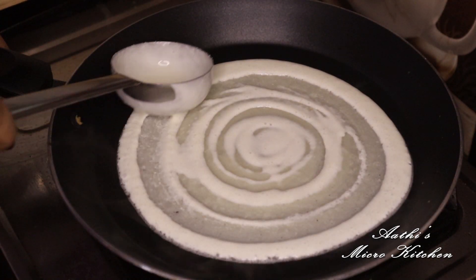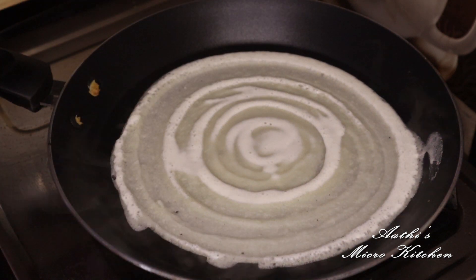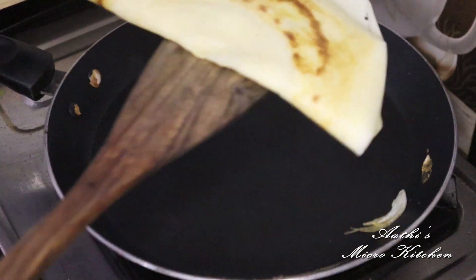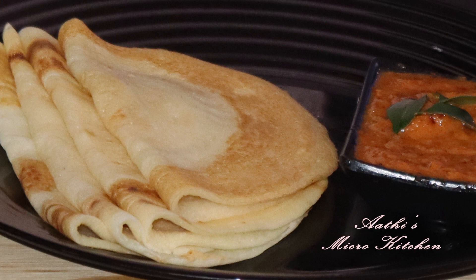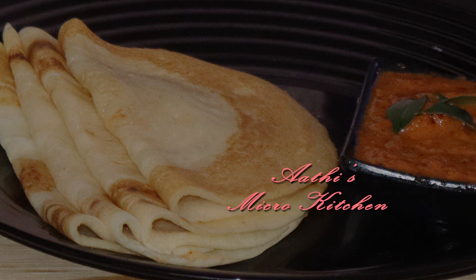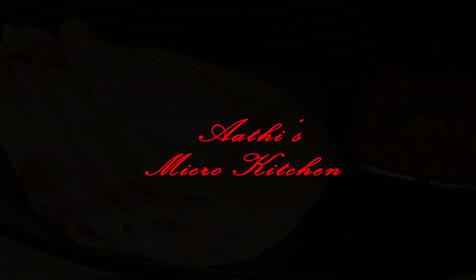The dish will be cooked. This dish will be good. You can cook it for your food. I'll try it for a good taste. I'll try it again and give you feedback. Thank you.